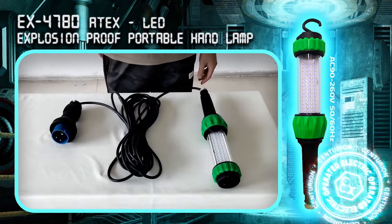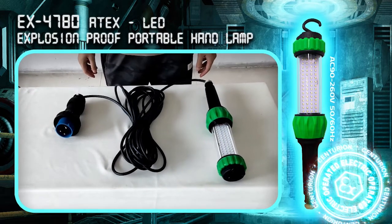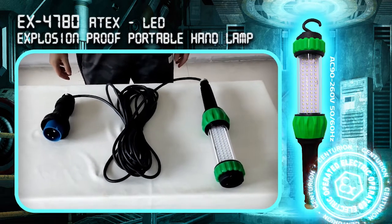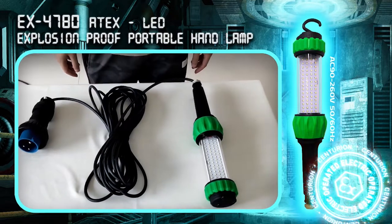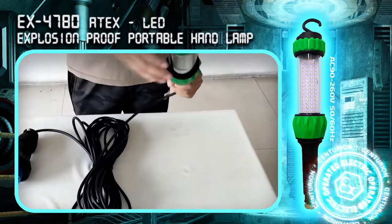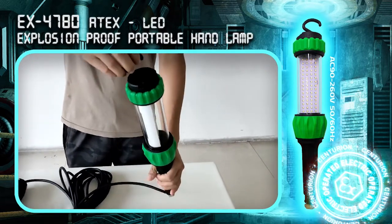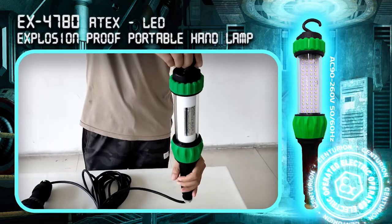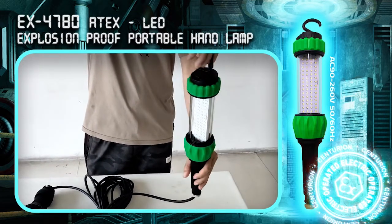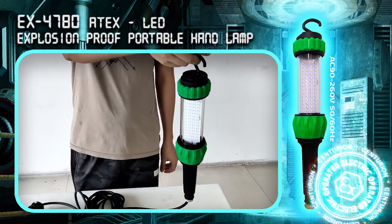Today we would like to show you our ATEX LED portable handlamp with power cable and ATEX power plug, the full set product. The portable handlamp is suitable for use in Zone 1 and 2. It uses a 12W LED light source to provide up to 1,200 lumens output, with 12 to 260 volt wide voltage input.